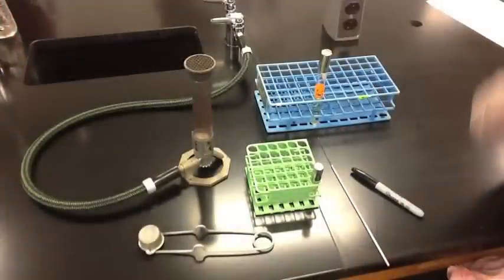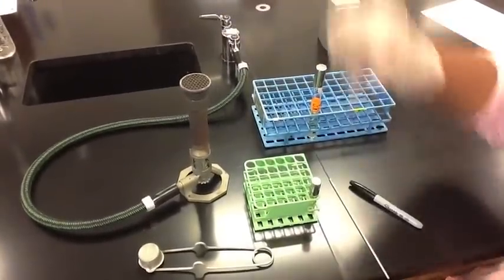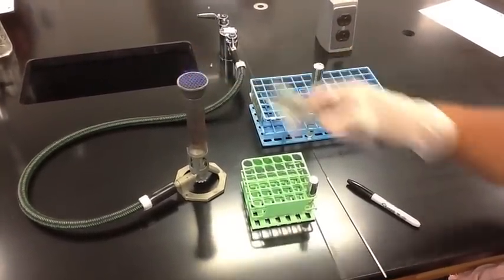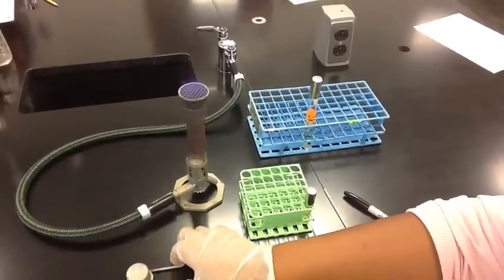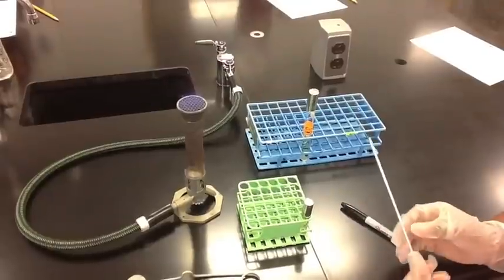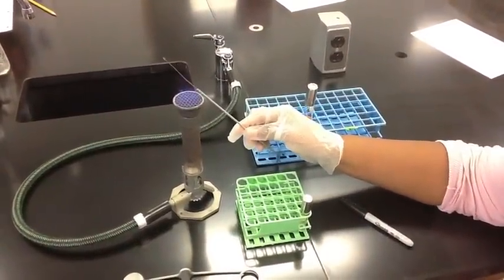As you are about to begin your aseptic transfer, you should make sure that you have labeled your sterile broth tube. Then you should proceed to light your Bunsen burner as shown in the video. Once lit, you will use the Bunsen burner to flame and sterilize your inoculating loop.